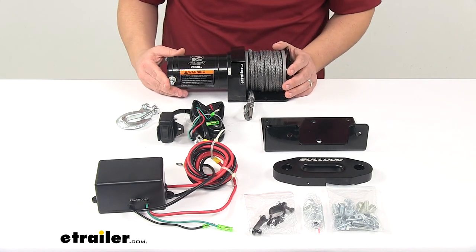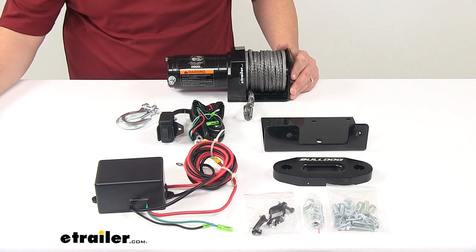That's going to do it for today's look at the Bulldog Winch Power Sport Series ATV Winch.